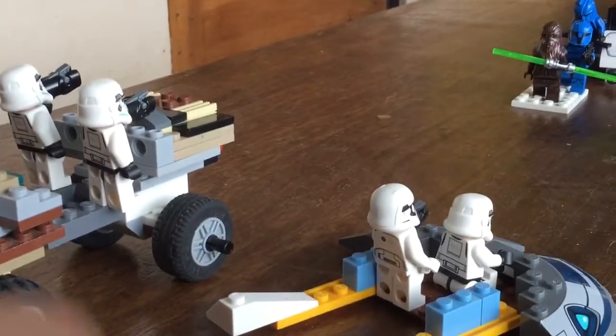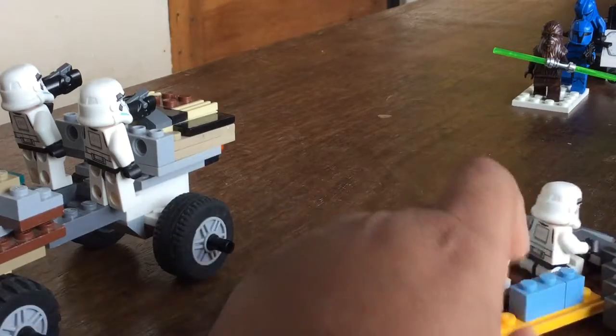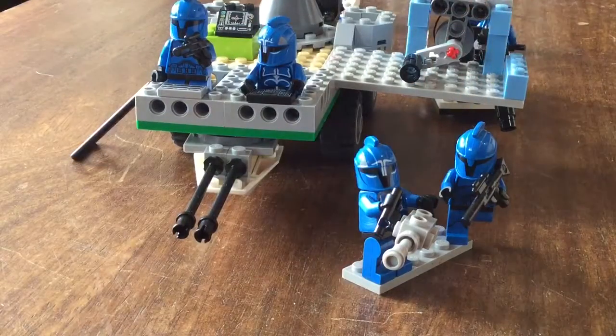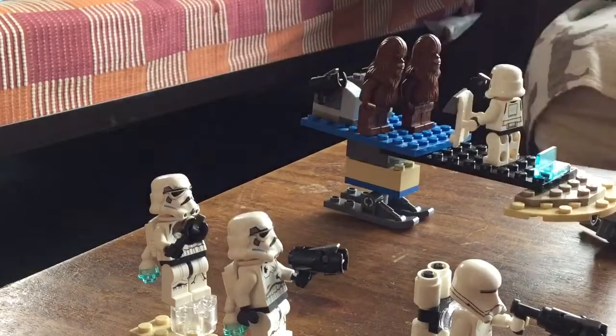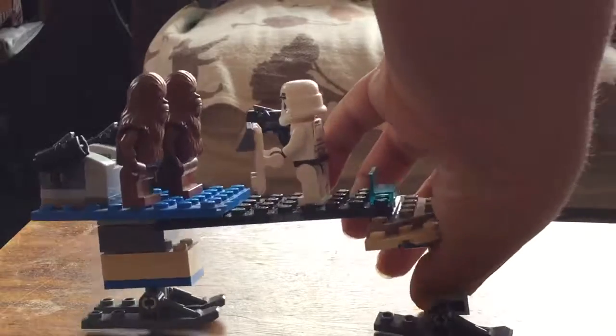Over here we have this speeder thing with a stormtrooper driving and a First Order trooper firing into battle. On the clone side we have a clone with machine guns firing into battle and another clone with a rifle. Then there's an Imperial flamethrower trooper and two jetpack troopers firing against the clone forces.